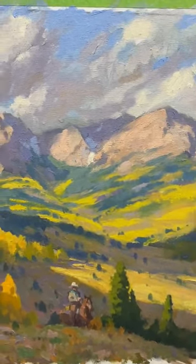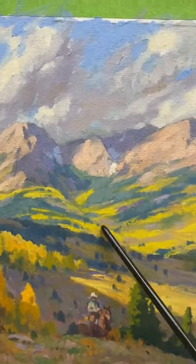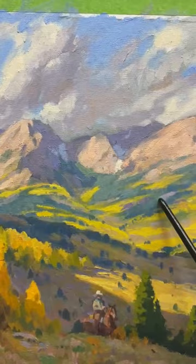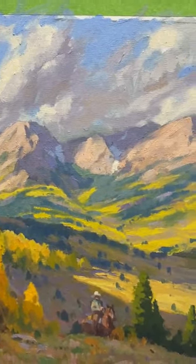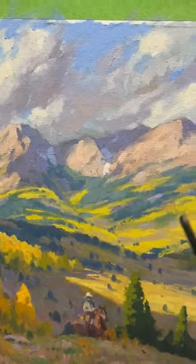Same thing with the hills here of the aspens and the pine trees. I'm looking for a pattern of light yellow and dark blue-green to create a more interesting shape that can move the eye around.